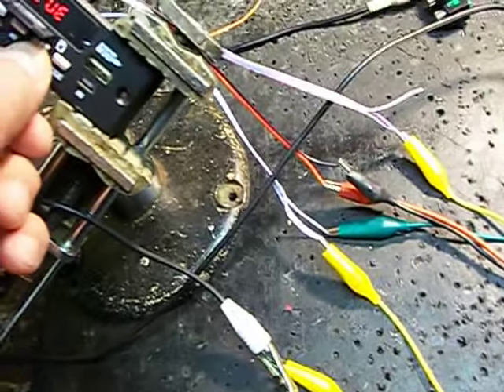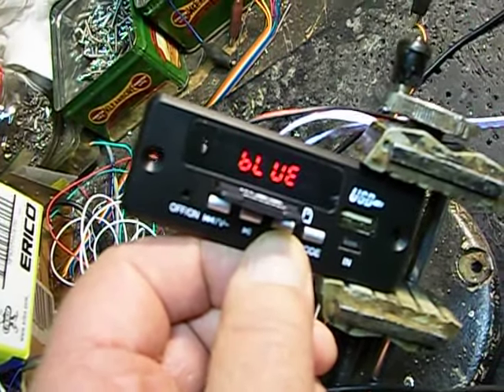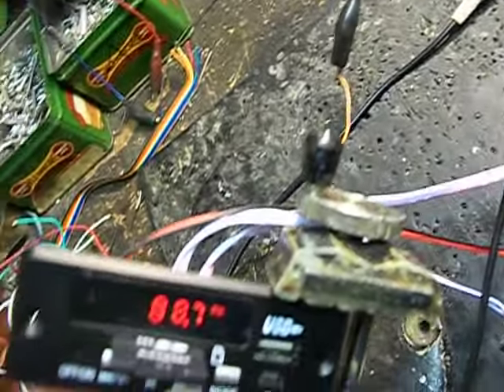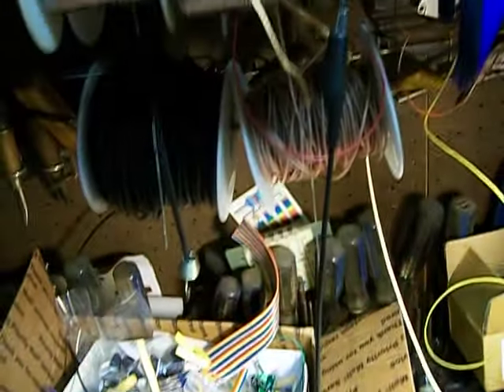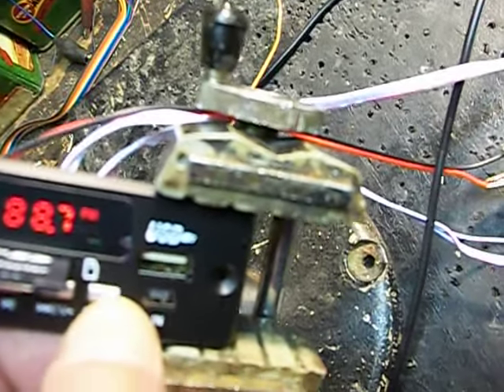All right, let's leave Bluetooth and go to mode. There's an AM station. I'm using this little piece of wire here — you can see the clip lead — for an antenna. And we'll go back to mode again.